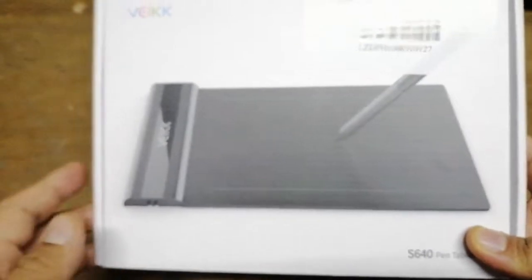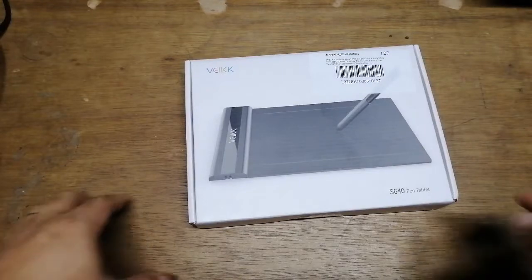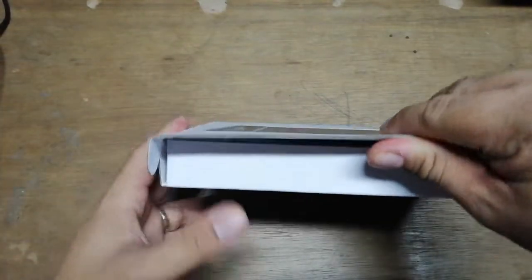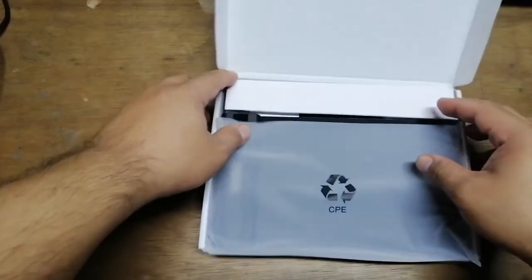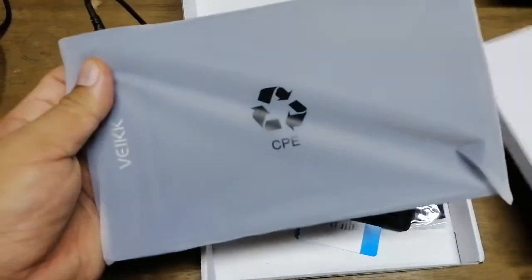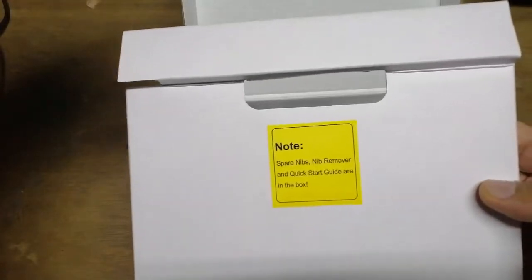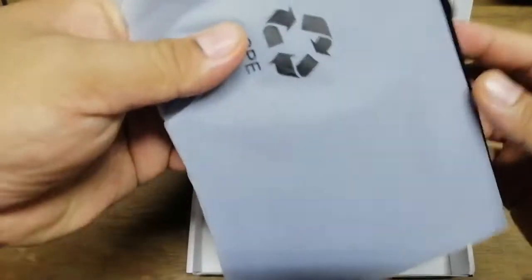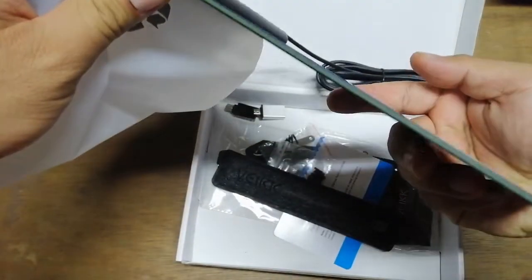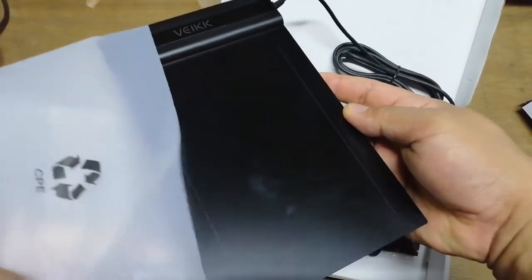Okay, so this is what's inside the box. We have the actual tablet right here, perfectly packed. This is the actual workspace you're going to be working on. It's really, really thin and very light, and later on we'll jump into that and see how it goes.